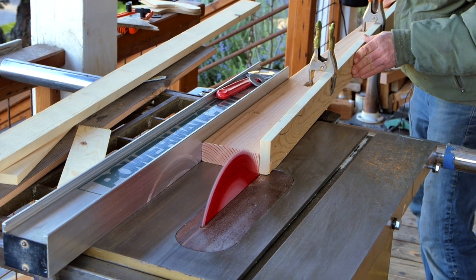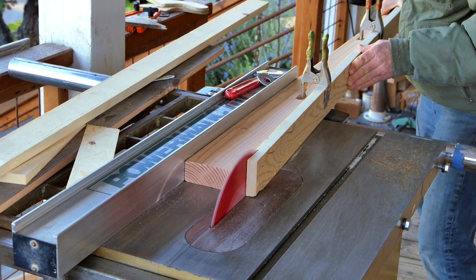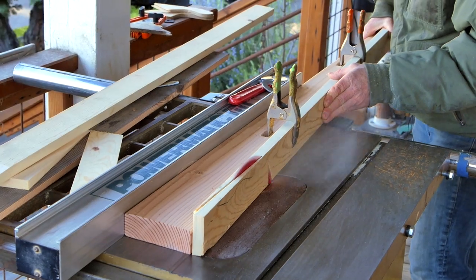We are however going to be using a table saw in a way where it's really hard to set up kickback protection or feather boards. So if that doesn't seem safe to you, don't do it. Remember that table saw safety is your responsibility.